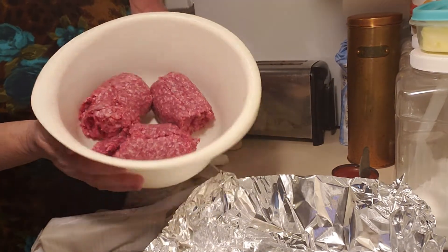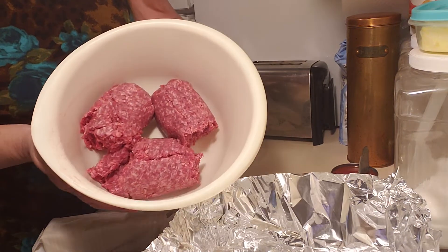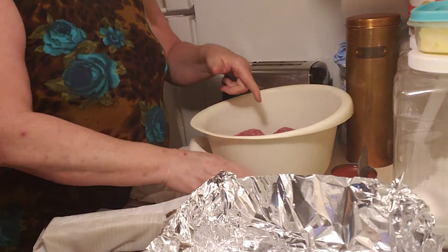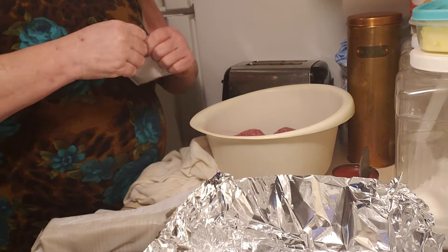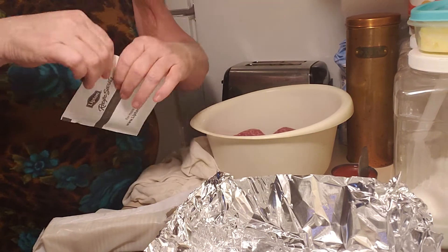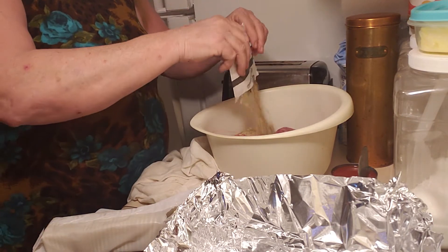I start out with — now you can change the amount of meat depending on the size of your family. I use 5 pounds of hamburger meat. This is the 80-20. Now for smaller amounts, you're going to probably want to use a half of one of these. For 5 pounds, you use one package of Lipton Onion Soup Mix.